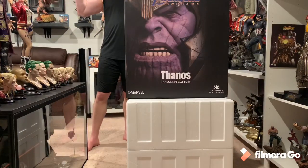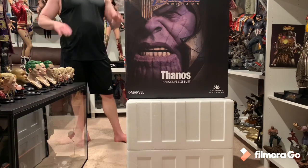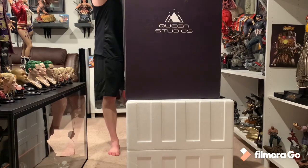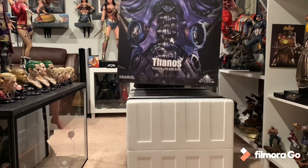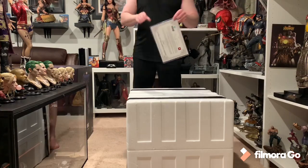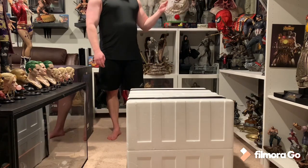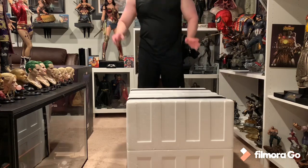Alright everybody, Thanos has finally arrived! I am super stoked to open this for you. Here is the art box — very similar to the other one, actually a little bit bigger. Awesome looking art box. It did come with care instructions on top as well as a COA. They do the COA similar to the ECC where it talks about it — I got number 487 of 666. Kind of a unique number, 666.